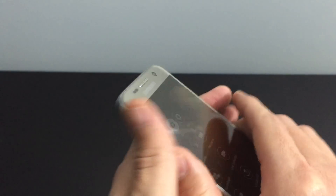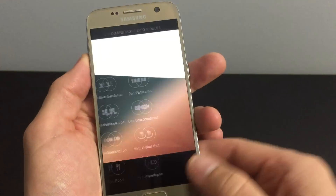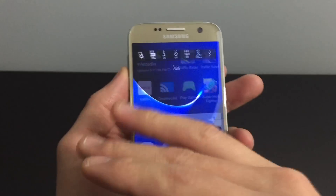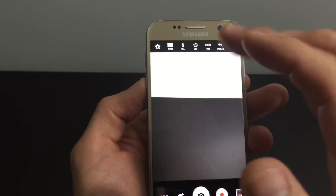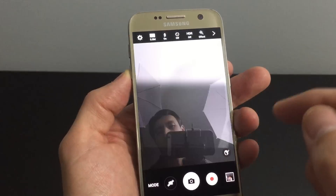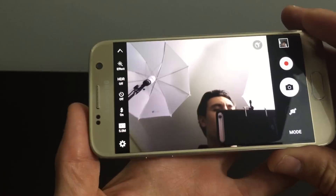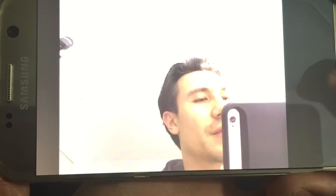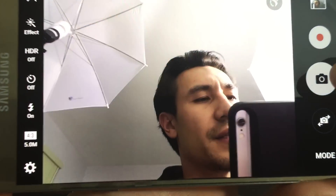However, on the front there is no lens. What happens is the whole entire display lights up. So let me give you an example — I have the lights on, and if I take a photo from here, the entire display lights up.